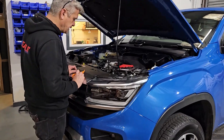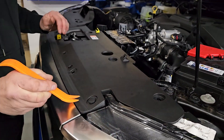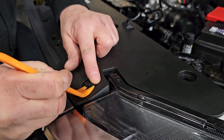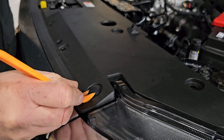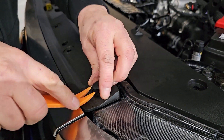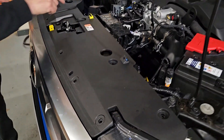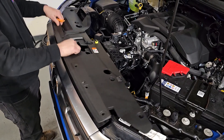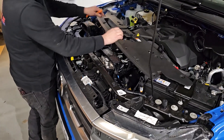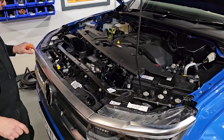First thing to do is take off this black plastic cover. That's got a series of scrivets in it — I've taken most of them out, but just to show you: just get a fork trim tool or a screwdriver in there and prize those out. There's a whole series of these, and then you can just lift that cover out, wiggle it out from underneath the air intake, and just pop it to one side.